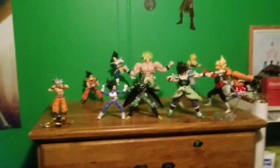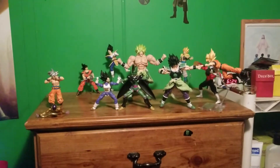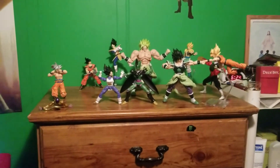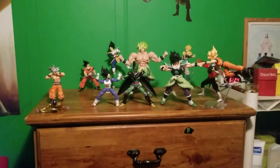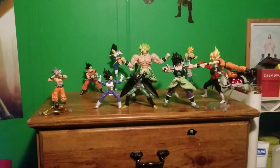Let me take a step back — here we have my entire figure display. Pretty sweet. Pose for the thumbnail!